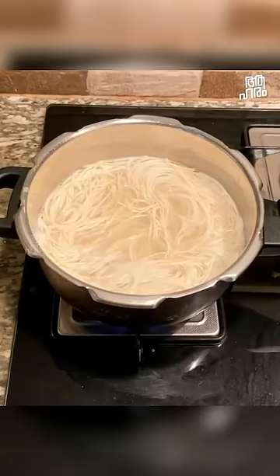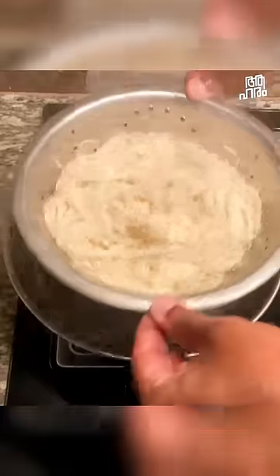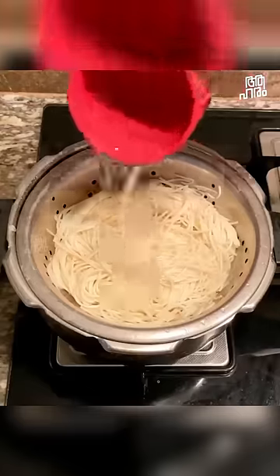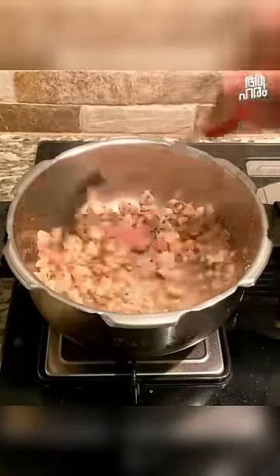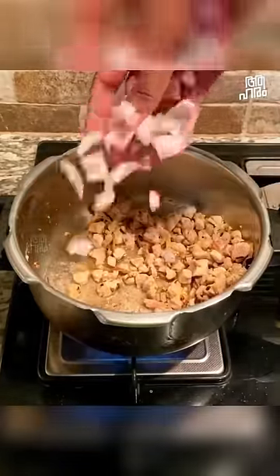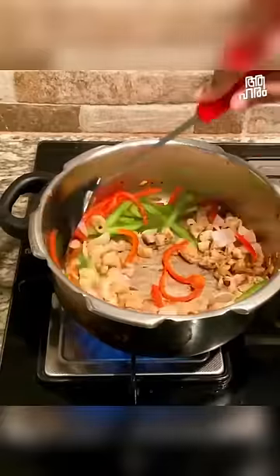We cook the noodles briefly. Then we stir-fry the noodles with the chicken on a high flame. We add vegetables like capsicum, cabbage and all of them to make a burnt taste for the Chinese dish.